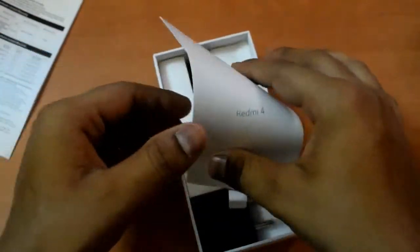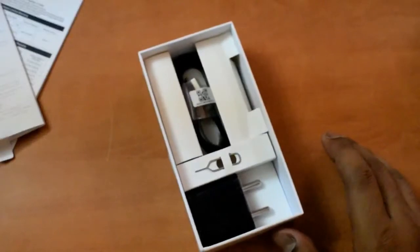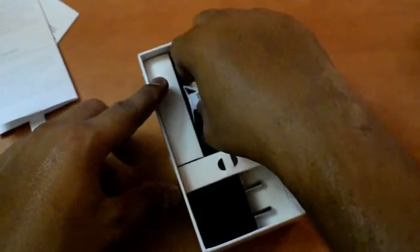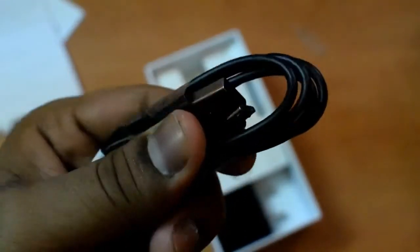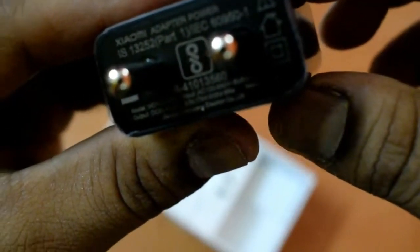Then we have the Redmi 4, and this is also a manual. After that, there is a SIM ejector tool in a packet, and this is the USB cable. You also get a 5V 2A charger with the phone, which comes with the Redmi 4.